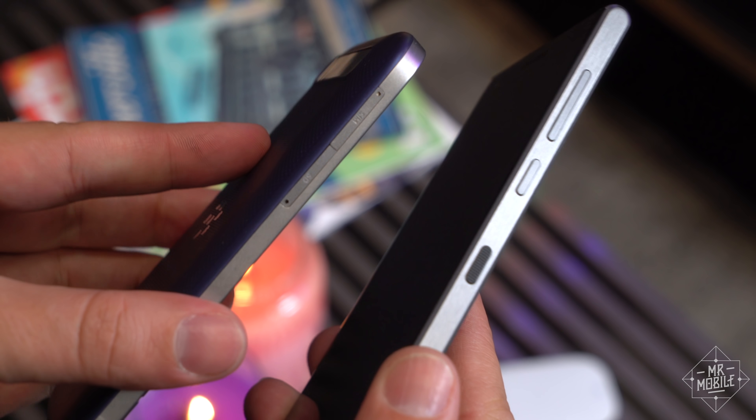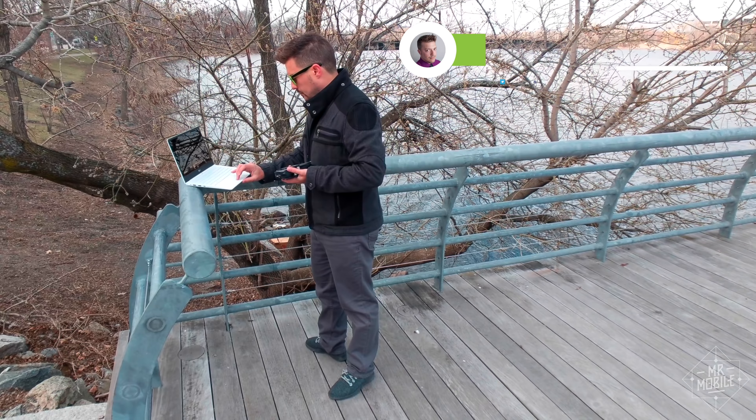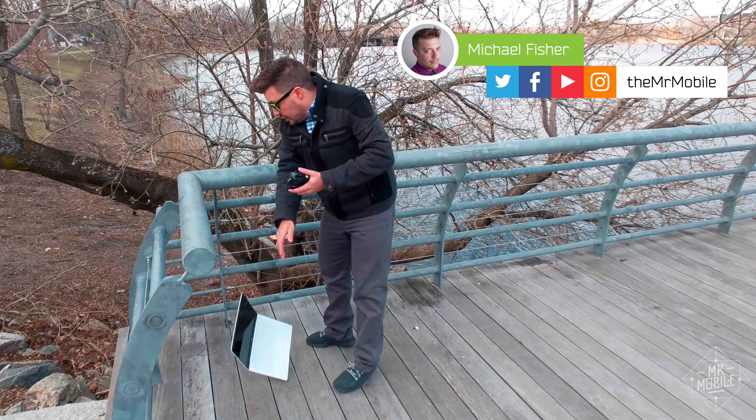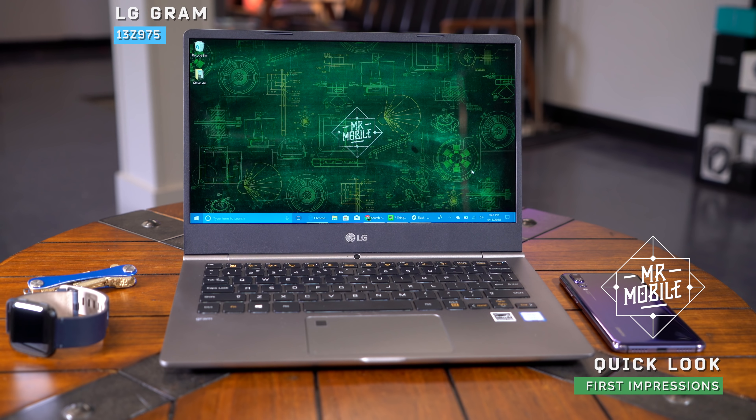Making things thinner and lighter has been standard procedure in the tech game for years, and it's not all that exciting anymore when it comes to smartphones. Laptops though, that's another story. I'm Mr. Mobile, and this is a quick look at the new lightest laptop I've used, the LG Gram.